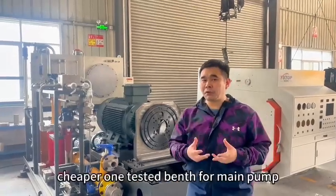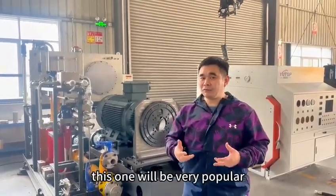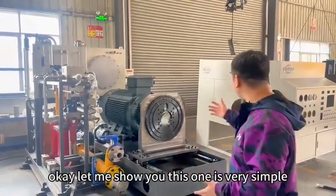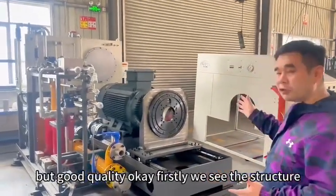Here we can offer you the cheaper one, the testing band. This one will be very popular for some repair shops. We will show you — this one is very simple, but good quality.